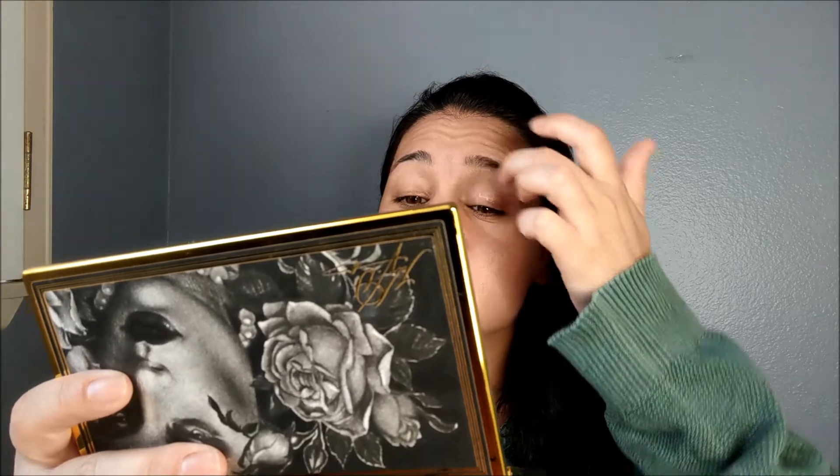It works great with mineral eyeshadows, but I use it with pretty much anything else. Just with pressed matte eyeshadows — let's say you are using a matte eyeshadow with a thin formulation, like MAC ones — then you may need to powder your eyelids after this. It dries out, but the first time you apply it, it is kind of like an eye cream, actually — a little bit greasy. This is too much.